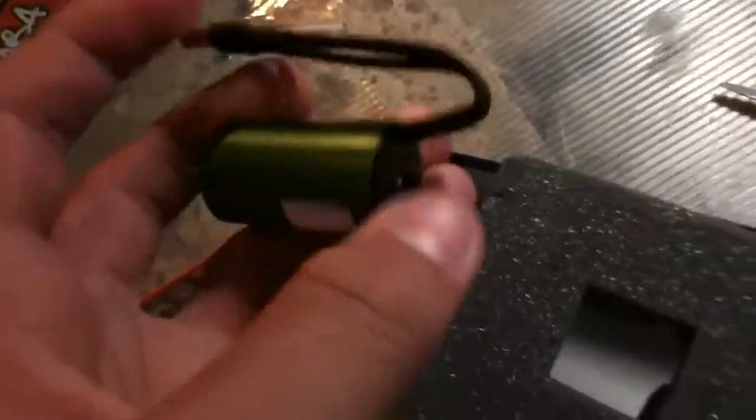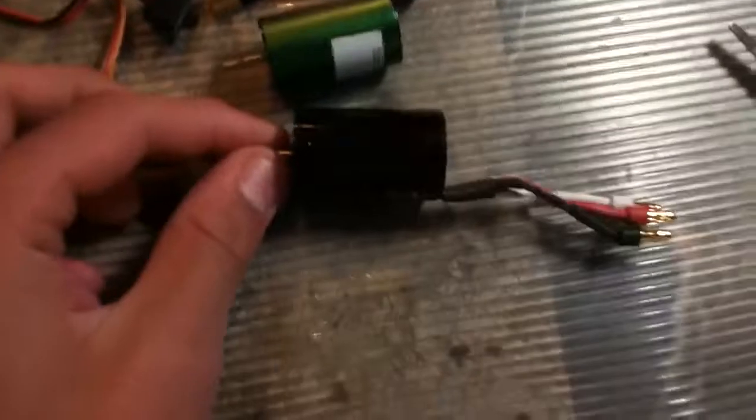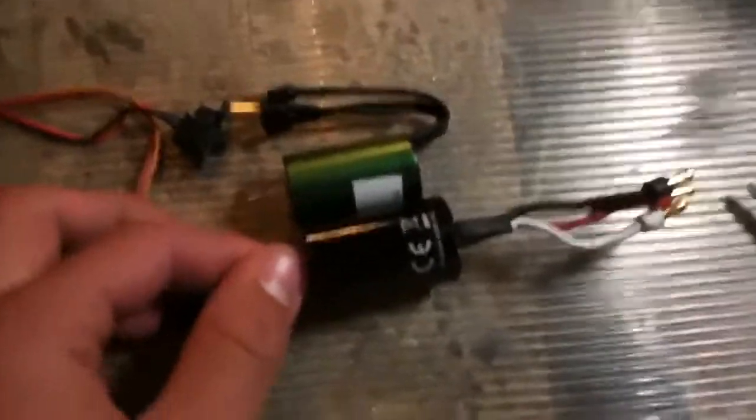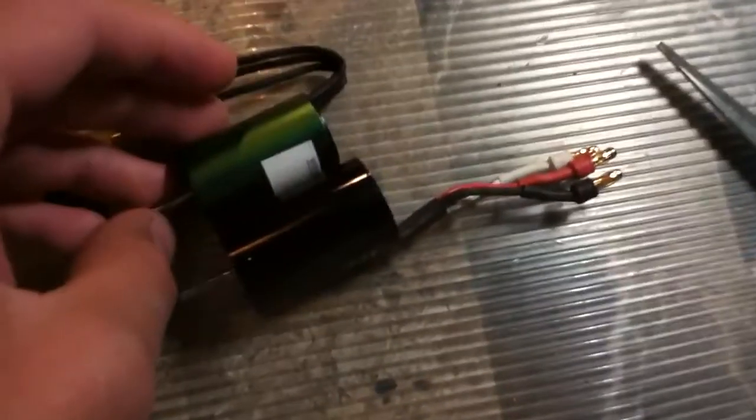And here's the ESC and motor. It comes with some screws for the switch. That motor is pretty small — dang, that's pretty small. I hope it performs better than the stock one. I'll show you the stock one — yeah, there's a noticeable difference right there. Hope it's good though, should be good.